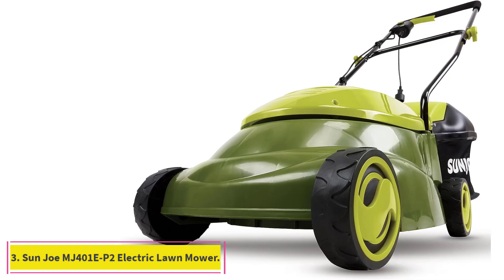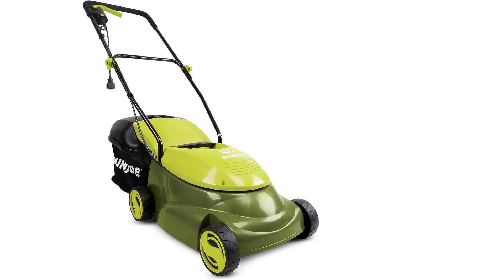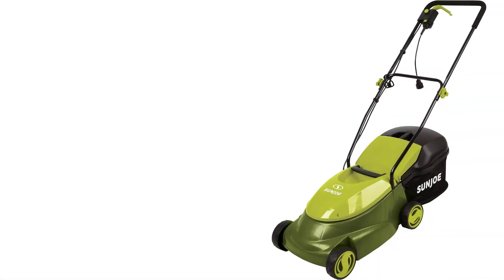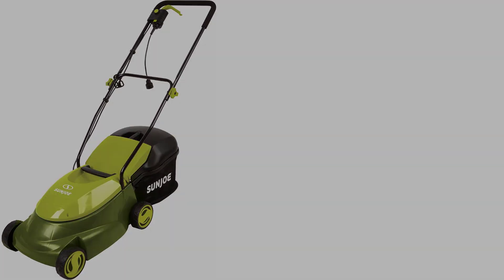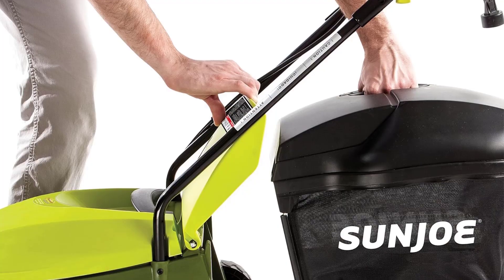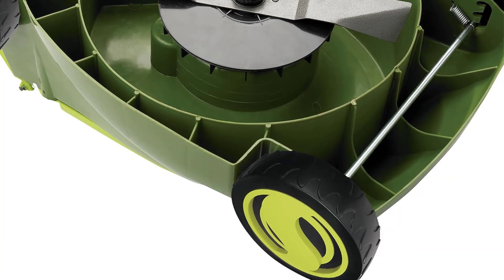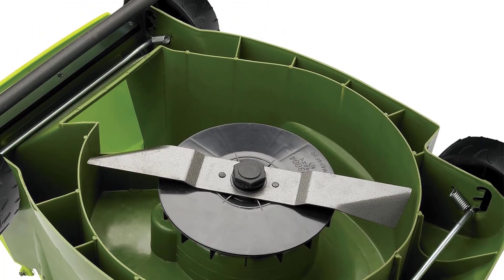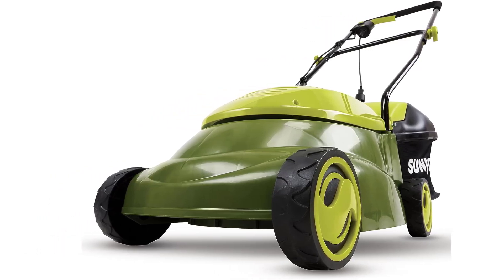At number 3: the Sun Joe MJ401EP2 Electric Lawn Mower. If you only have a small lawn and don't want to spend a lot on a mower, this reasonably priced electric mower from Sun Joe is a great option. Assembly was a breeze with only four main components — we put the mower together in just 10 minutes. Upon turning it on, we were pleasantly surprised by how quiet it was. Compared to gasoline-powered alternatives, it starts with the push of a button and produces no harmful emissions. You will need an appropriate outdoor-rated extension cord: either a 50-foot 14-gauge or 100-foot 12-gauge.